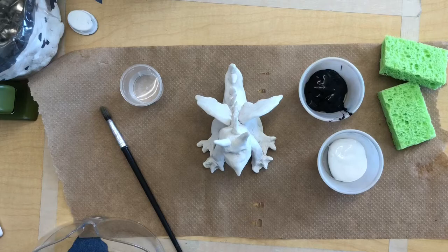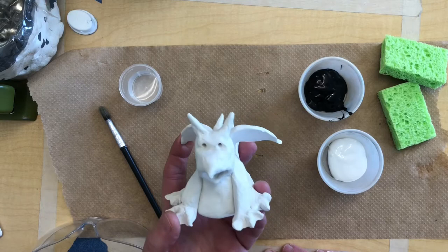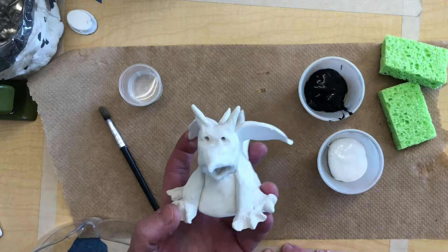It is time to paint my clay gargoyle and I'm going to paint this so it looks like stone. This is called faux painting — when you try to make something look like something it isn't. I want this to look like stone, like it is attached to a building or something.